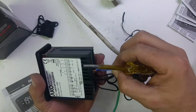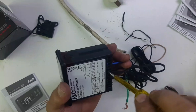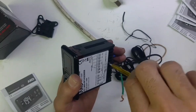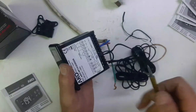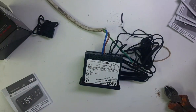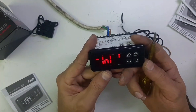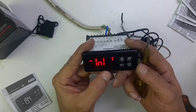I will now connect 220V and switch on the power. Now you can see when you switch it on, it will show number one — or any number. There are seven programming options.